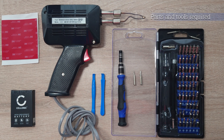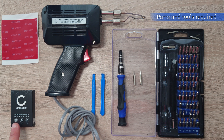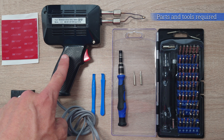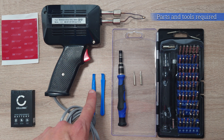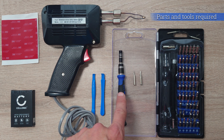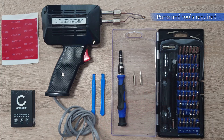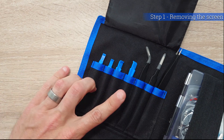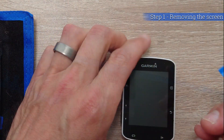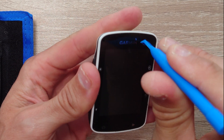You will need a 3M double-sided sticky pad and a new battery — both links to get these are in the description below — a soldering iron with some solder, some plastic opening tools, and a small screwdriver of both a Phillips and a flat head. You will also need some scissors. I use a large precision tool kit, which you can get from Amazon easily enough — again the link will be in the description below.